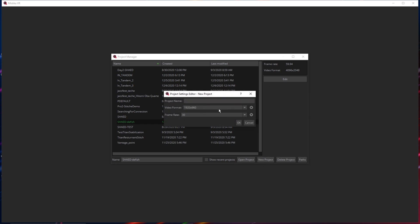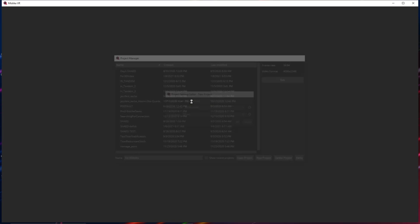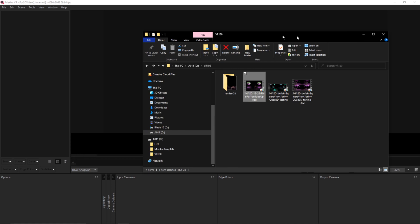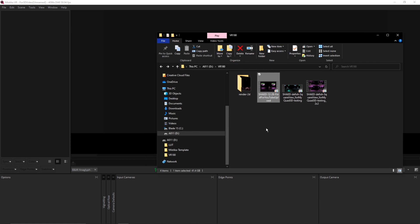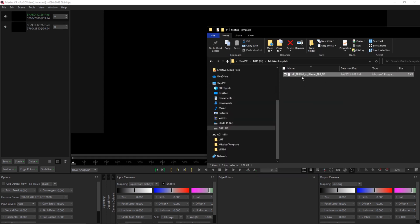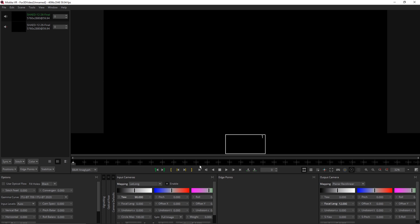Open MystiVR. Set the 4K sequence and open up that empty sequence. Bring in the VR180 or VR360 file twice — we need one copy for each eye, that is why we bring in the same file twice. The only difference between VR180 and VR360 is the template you are going to use, and I will provide the templates for you free of charge — check the download link in the description. I will just demo the most common scenario, which is VR180. Bring in the VR180 files twice so you have two exact same VR180 files. Now just drop in the VR180 template you just downloaded. You are not touching anything as you are not stitching in MystiVR.